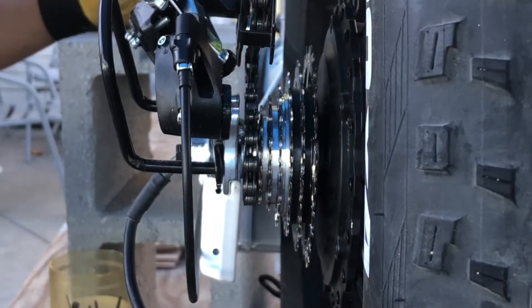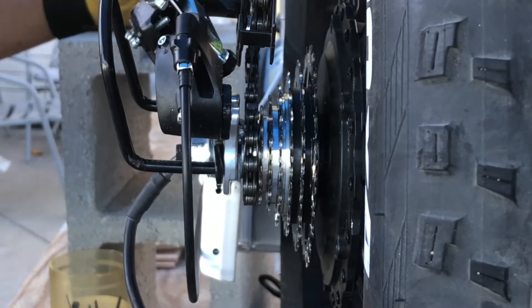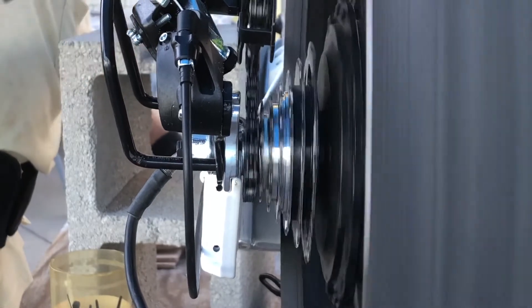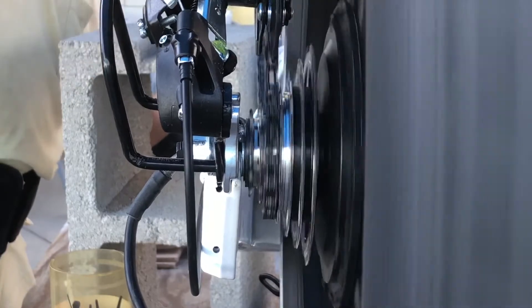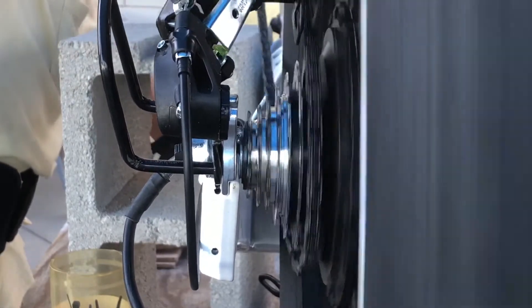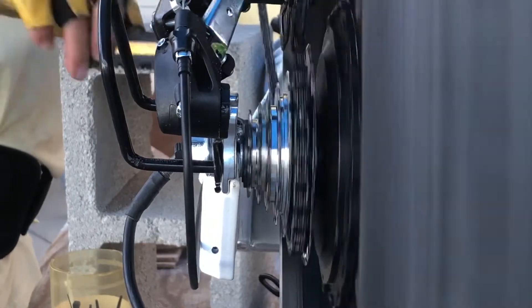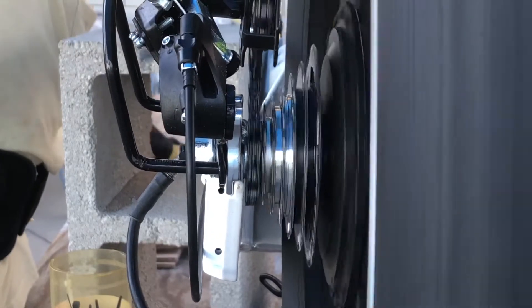Once you have the wheel back on, you want to make sure your derailleur is adjusted. Cycle through all your gears — 7, 6, 5, 4, 3, 2, 1 — and come back down. There you go.